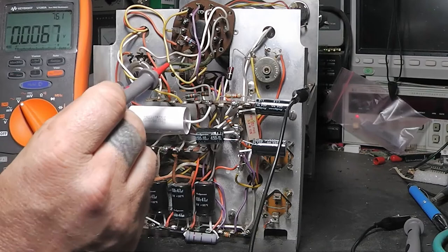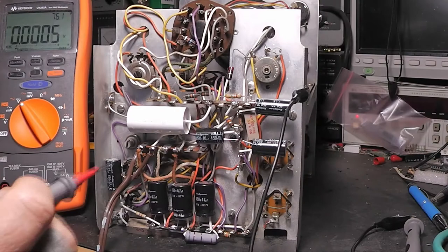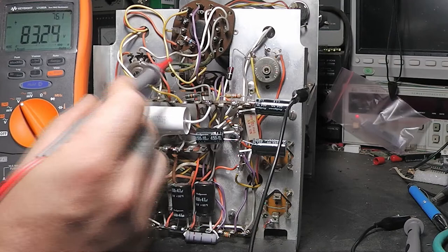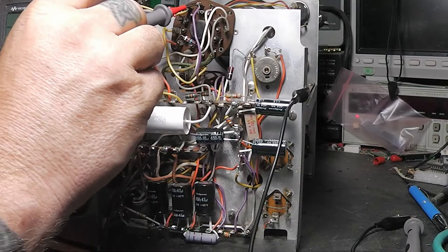Now let's check the CRT — negative 680 volts on pin 2, which is the grid. Going there and... I see positive 83 volts. That should be negative 680 or thereabouts. That is definitely not right. One of the deflectors is reading 212 volts — it said about 220 — but we've got a serious voltage problem on the grid. It's just way off, and it's in the positive direction.